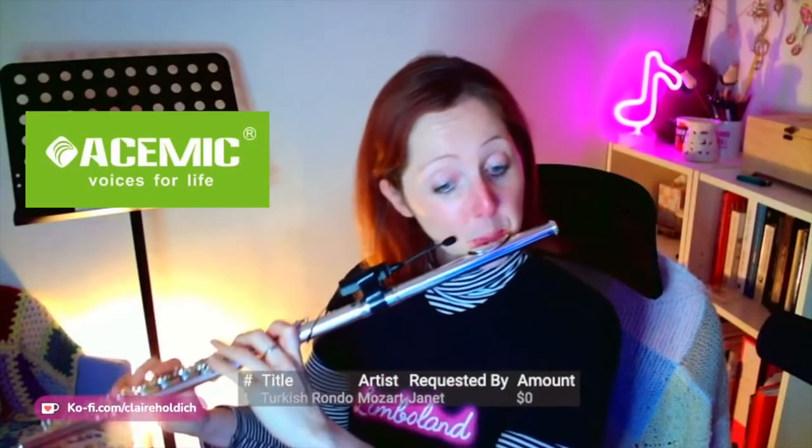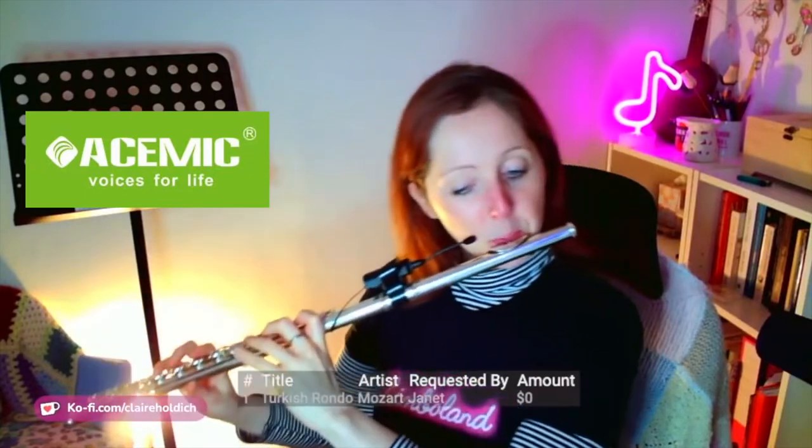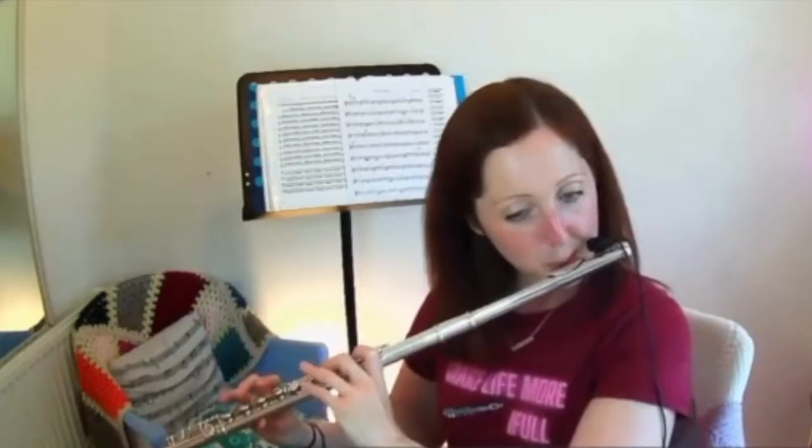I'm going to show you some clips from one of my live streams and compare the same piece with another microphone I've used before, so you can hear the difference in the sound. I'll then play you an unaccompanied piece with the microphone so you can hear the quality on its own.